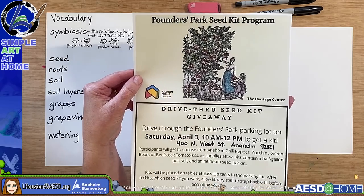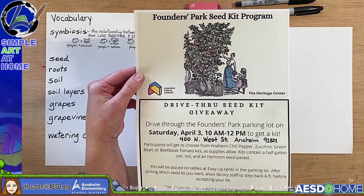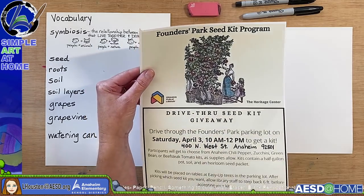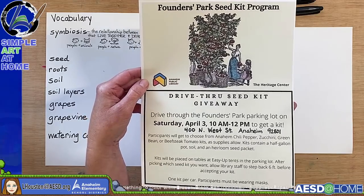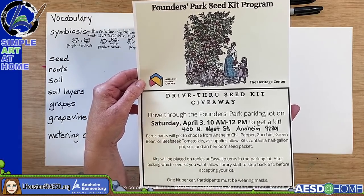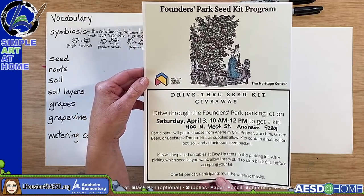Third graders, there are virtual field trips available to the Mother Colony House this year. Hopefully when we are back in person, you will be able to start those field trips again — so ask your teacher about those.